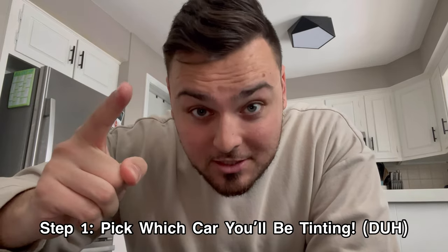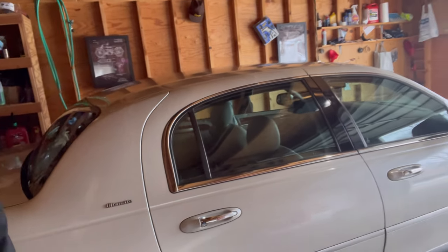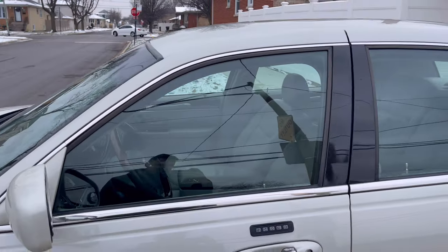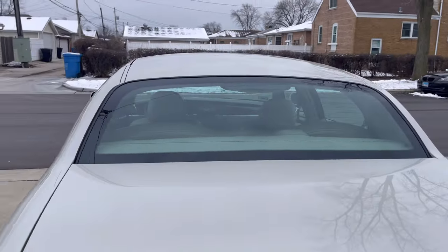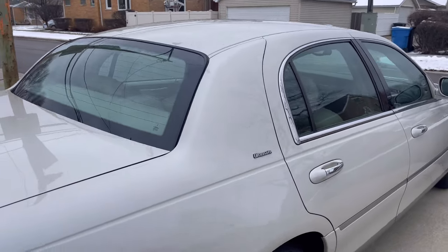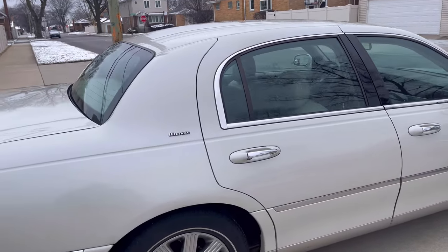Step number one: you gotta have a car you're going to get tinted — car, SUV, truck, whatever it is. Here we are in the garage with the beautiful Lincoln Town Car, and as you can see she has absolutely zero tint on her. I'm going to pull it out into the sunlight so you guys can really get a good look. Look at the back windows, the front — you could just see all the way through. I cannot wait to throw some tint on this thing; it's gonna completely change the look of the car. Make sure you watch to the end because I will be showing you guys the finished product.